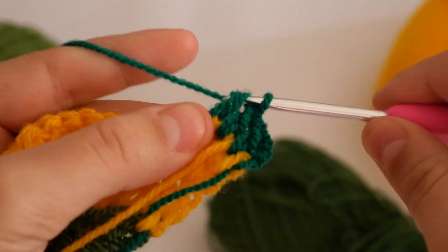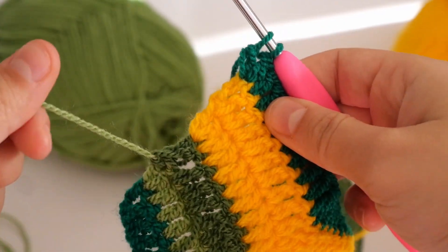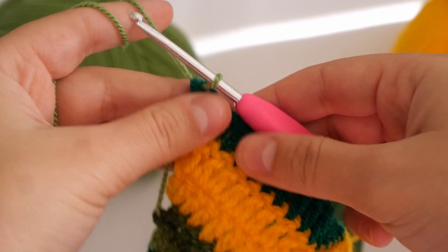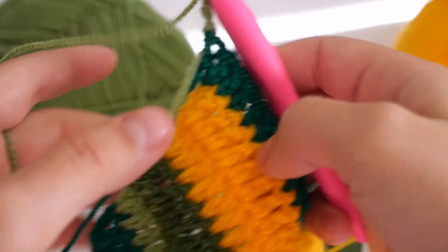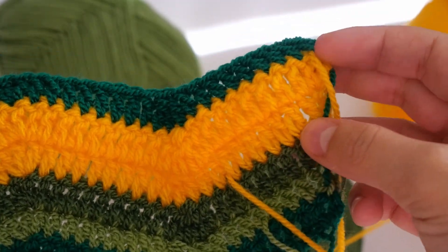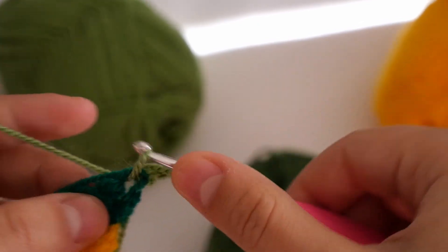I finished the last stitch in yellow because I'm going to make another row in yellow, so I'm chaining three in the same color. In this last row just repeat the pattern: one double crochet in the first stitch, eight double crochets, a decrease, eight double crochets, an increase of three, eight double crochets, a decrease, eight double crochets, and two double crochets in the last stitch. One thing to notice is that the back can get messy — you could add a border, but we're not covering that here.